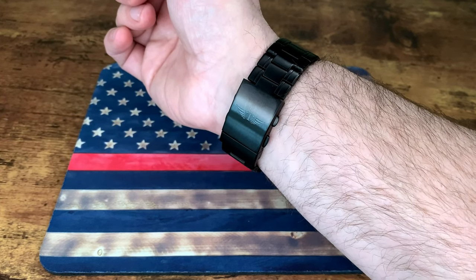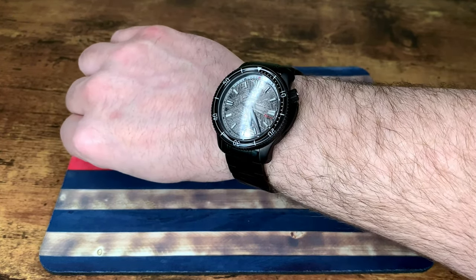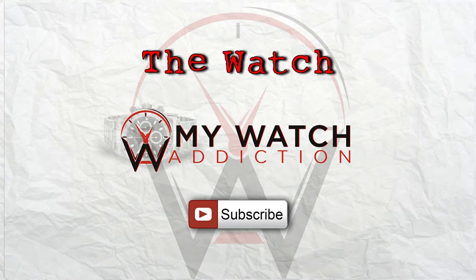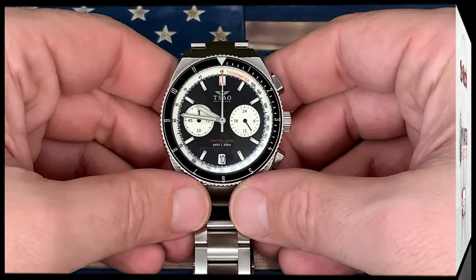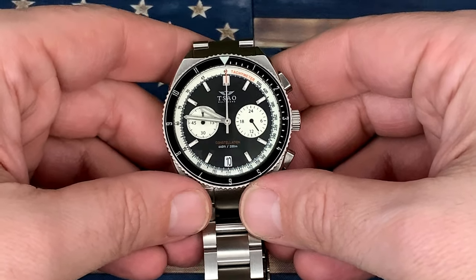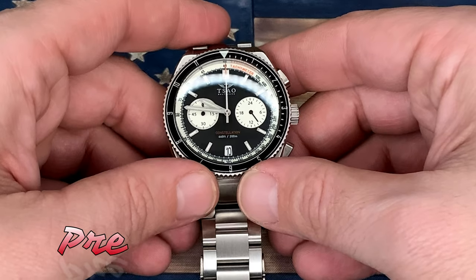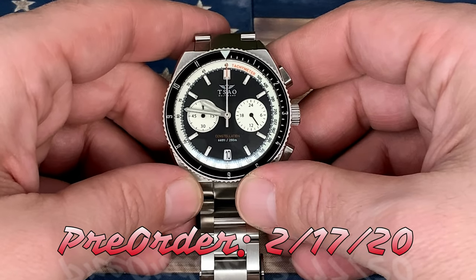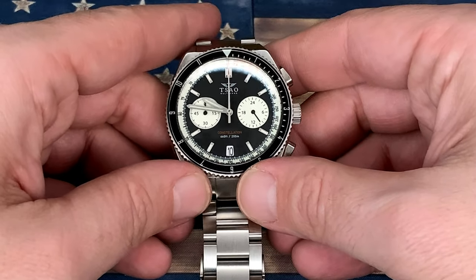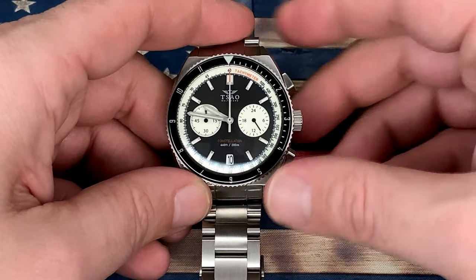I have not done a review on this watch yet, but it's going to be coming up shortly. Again, this is the Torsk Diver DLC Meteorite. So there it is — there's the South Baltimore Constellation Diver Chronograph from South Baltimore Watches. This prototype will actually be going on pre-order February 17th, 2020. Before we dive into this too much further, let's talk about the size a little bit.